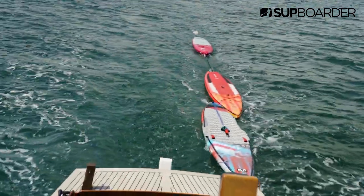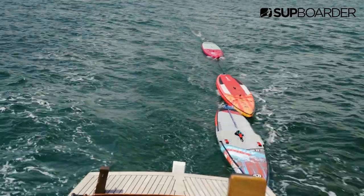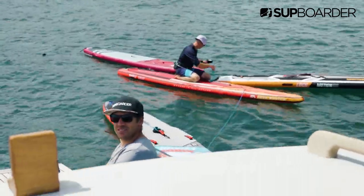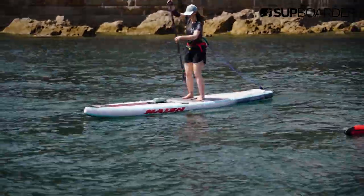By taking the boat, it meant that we could not only test out the boards in more conditions, but also take more testers and make sure it was easy to swap between boards to ensure that everyone had a go on each board. Quick board change — it's like a Grand Prix pit stop, it takes five minutes. Yeah, not quite as quick. It also meant that I could catch up with the testers to find out how they were getting on.